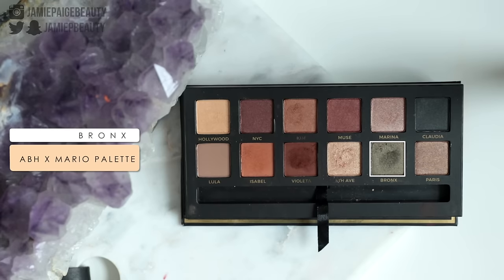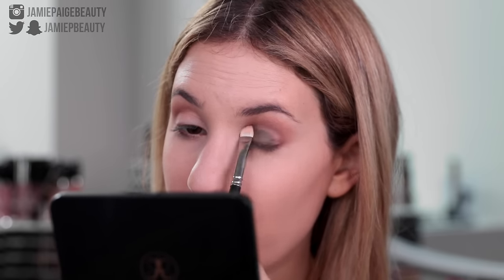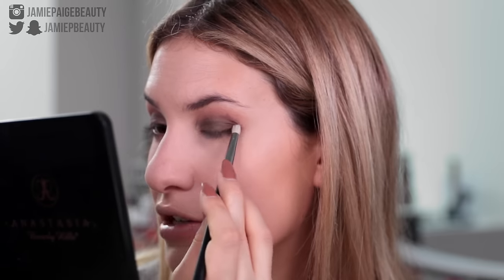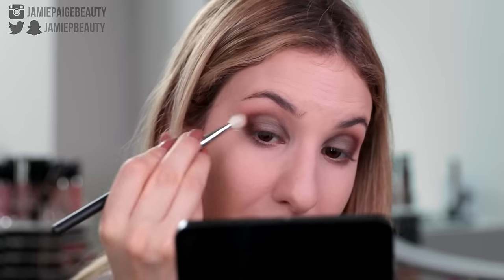Now I'm going to take a flat shader brush and I'm going to go into Bronx, which is that olive green shade — it's so beautiful — and I'm just going to pack that all over my lid. You can see how pigmented this stuff is — you do not need to spray it with any Fix Plus or anything to really get a nice color payoff. Now I'm going to take a little pencil brush, go back into Violetta, and just tap that on the outer corner of my eye sort of diagonally down towards my lash line and into the crease just to deepen up that outer corner. Then taking my blending brush to make sure everything is smooth.